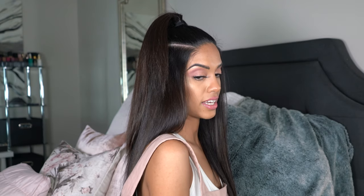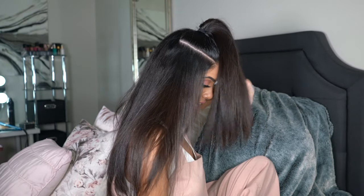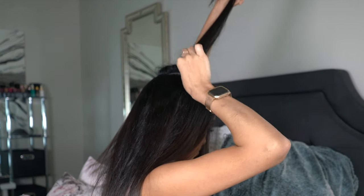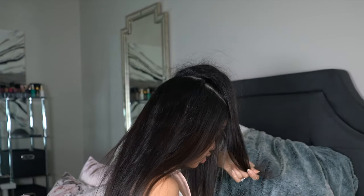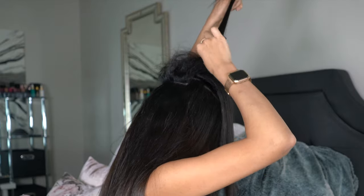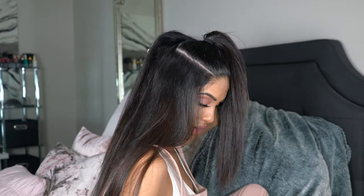And there we go — we have this nice voluminous ponytail. We're going to go ahead and create just a little bit more volume. Push the ponytail to the side or to the front like so, hold it up, and go in at the center, just dragging it down slightly, creating some volume right at the roots. Drop it. This all depends on how much hair you have — you can do one or two sections, and some of you might need more. You can see we have this nice little poof happening.